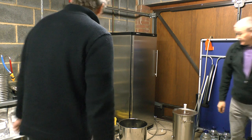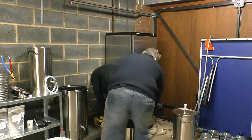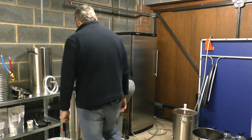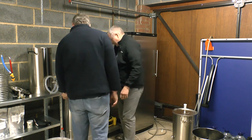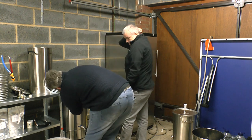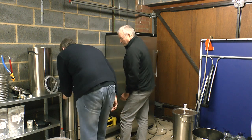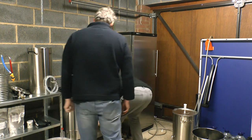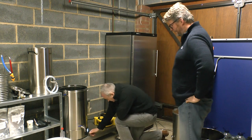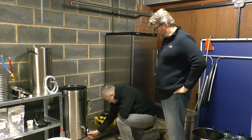We haven't plugged the machine in yet — because I couldn't work out how to use the plug. Right, in we go. PCB on. Then you press manual. This isn't a how-to video because obviously there's thousands of them out there.